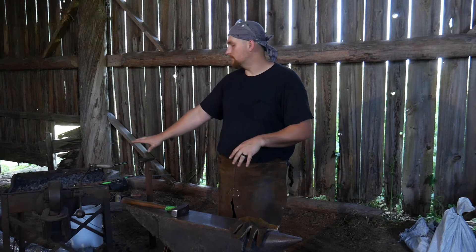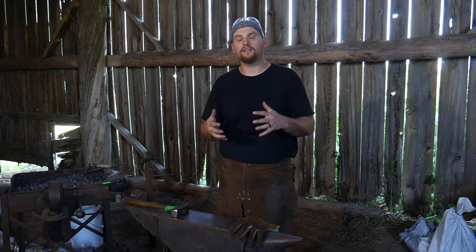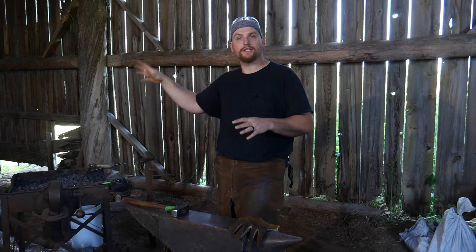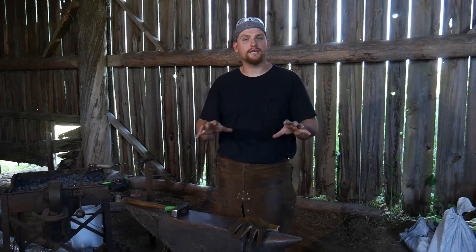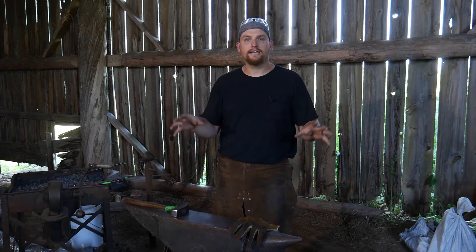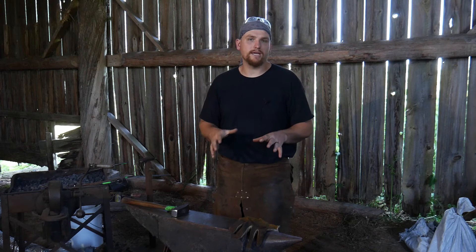This is my old coal forge you've seen in a bunch of videos, and I'm putting coke on top and burning solid coke. The advantage of solid coke is there's not as much smoke and soot coming out of the forge. I've done it that way on a temporary basis, and everything you see me doing in the next several videos — forging, taking care of customer orders and projects — is on a very temporary basis.